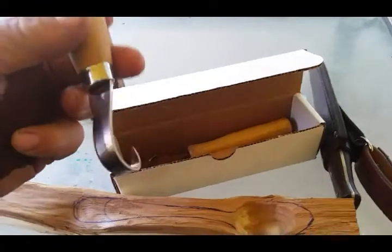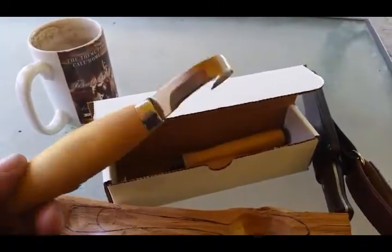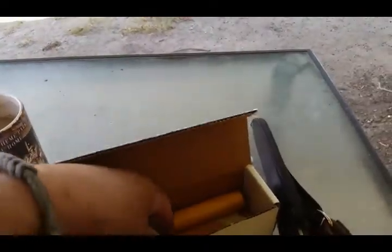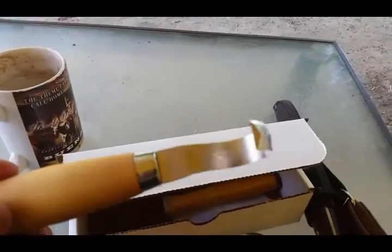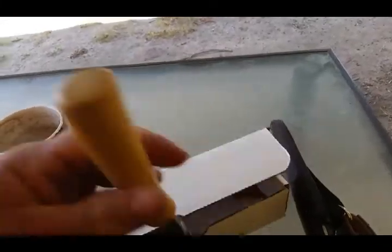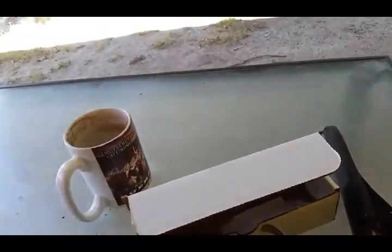Here are all my spoons. Got this Mora, and then I'll have this other Mora — this is double sided, or dual blade, or whatever you want to call it. This is my first knife I got, a long time ago. That's pretty nice.